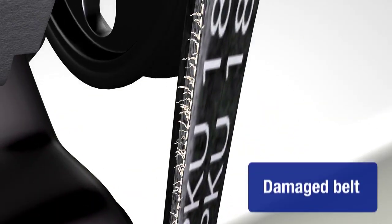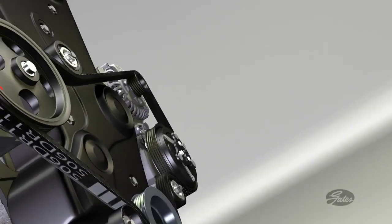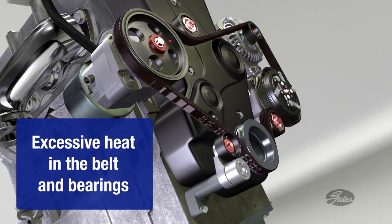The system can only tolerate one degree of misalignment. For each degree over that, 30 degrees of heat is generated for the belt and accessory bearings, leading to accessory failure.